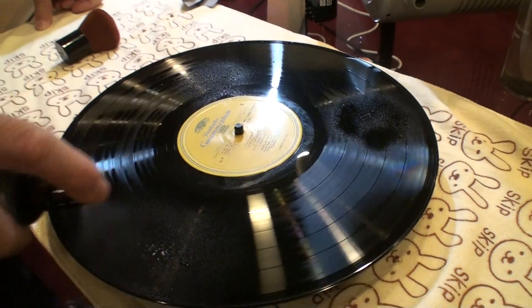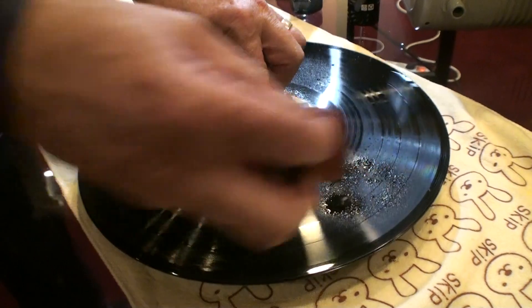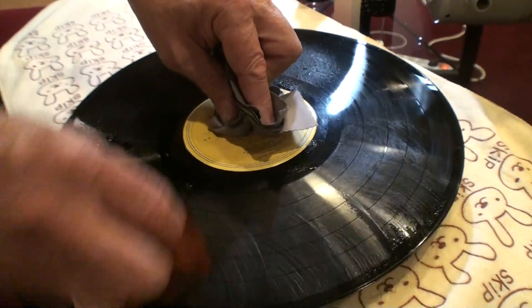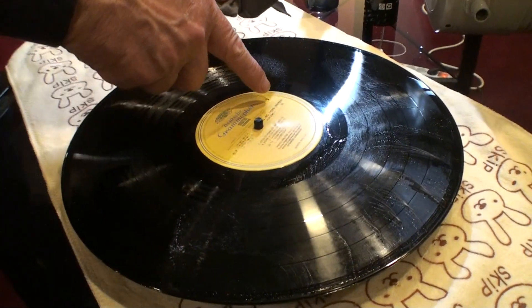Records should never be soaking wet. Never. And you see that with all the other systems. See this white material still coming out? And this is side two.